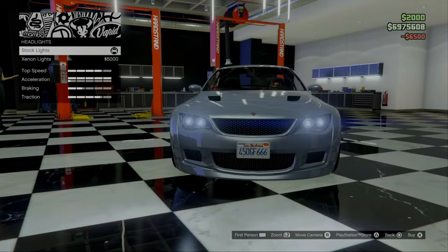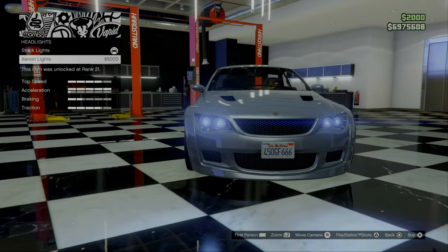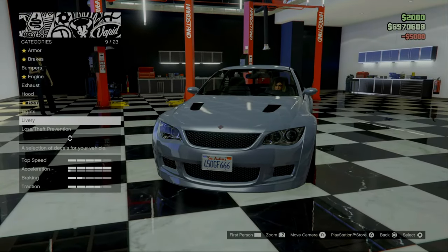Next up, the lights. This car doesn't have LEDs or anything — I think it just has xenon lights. So I guess we're going to go for that. It's an older car, so I guess that makes sense.